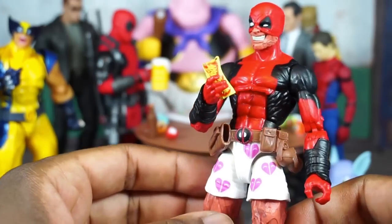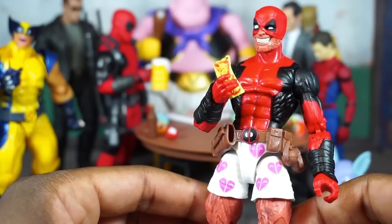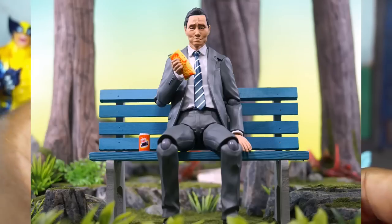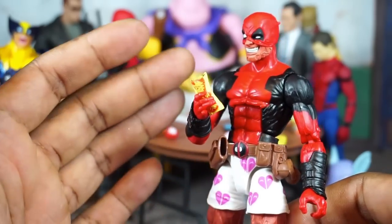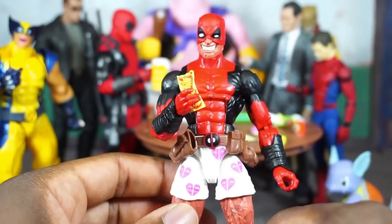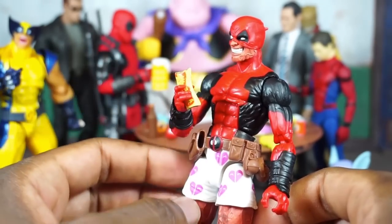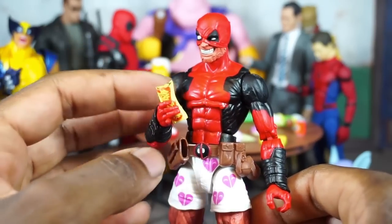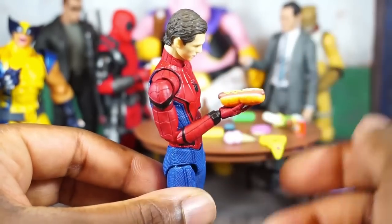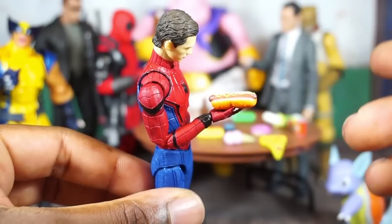The chimichanga has a bite out of it and would work really nicely with the figma Deadpool — looks like he's chewing. And the figma Lonely Gourmet with a chewing head sculpt looks great too. Working with figures' attributes really brings your display to life by utilizing different head sculpts and hand sculpts. Taking a look at the hot dog, which is kind of large — but I guess this could be a sausage. You can see some mustard and the bun.